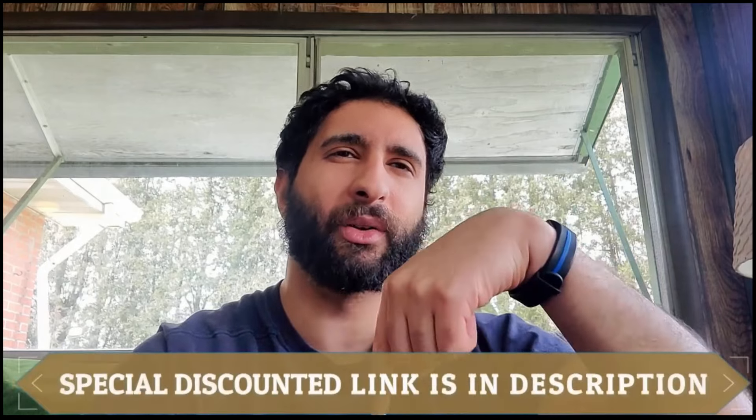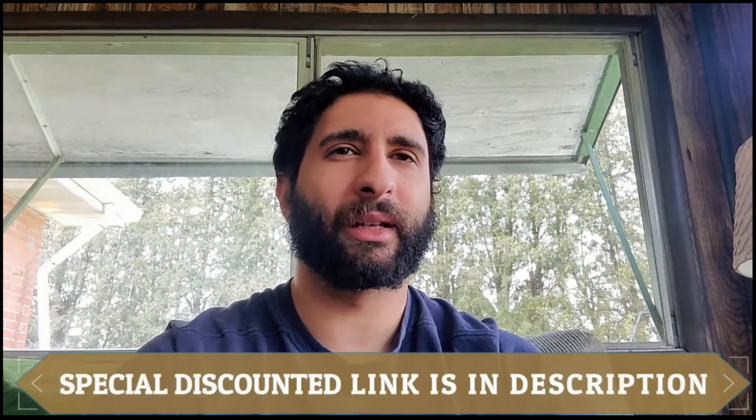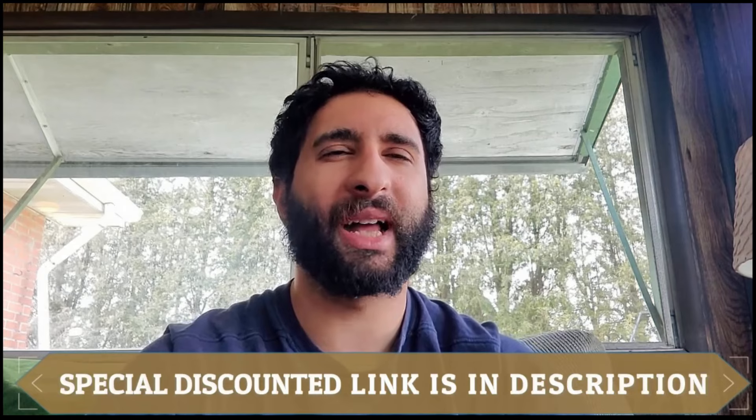At any point, if you're interested in trying out Nutrisystem, go ahead and use the link down below in the description. It is a special discounted link, so if you use that link, the latest offer that's available at that moment will automatically get activated. So please don't miss that.